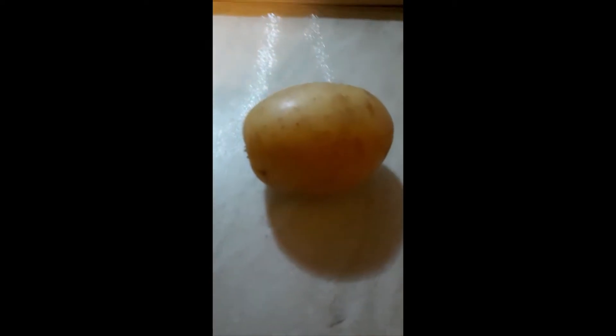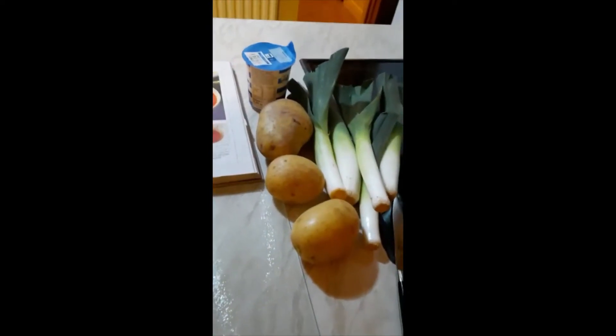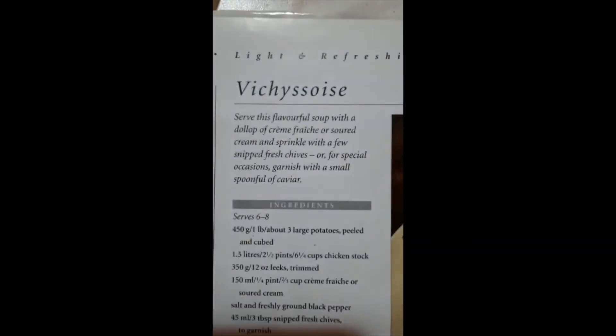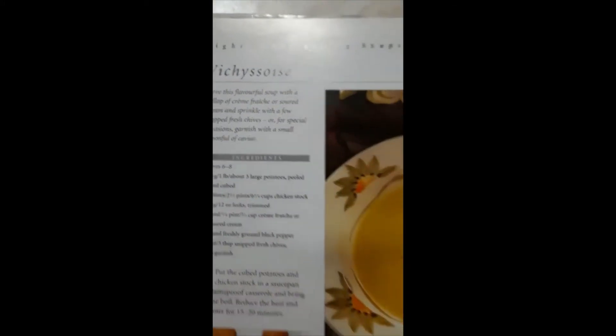Hi, it's Mr. Robinson. That's actually a potato, but there's my hand - there you go. The potato is there because I'm about to make some soup. I'm about to make this soup from this recipe book, which is vichyssoise - I think that's how it's pronounced. Anyway, it's a very posh name for leek and potato soup, so don't let the name overwhelm you. I'm going to use a recipe which is here.